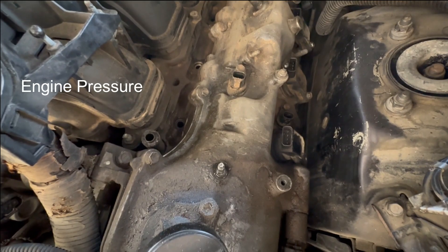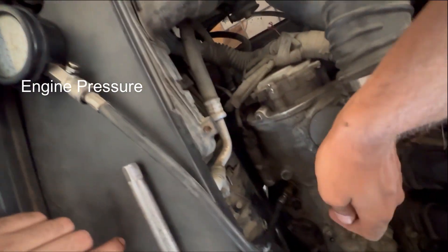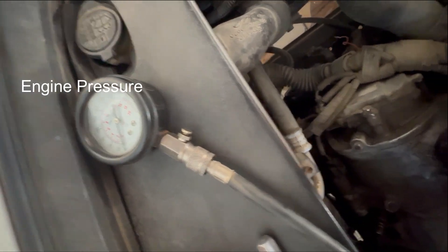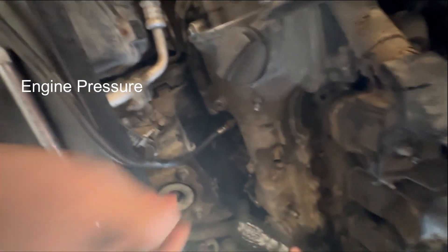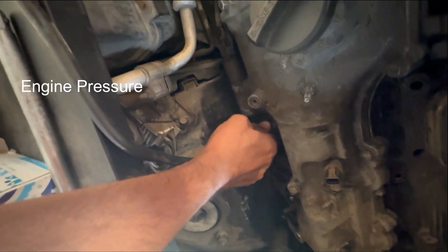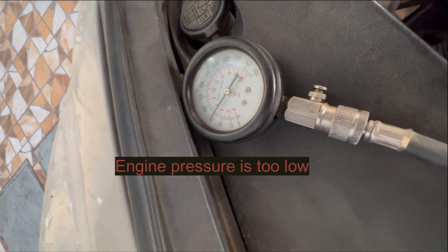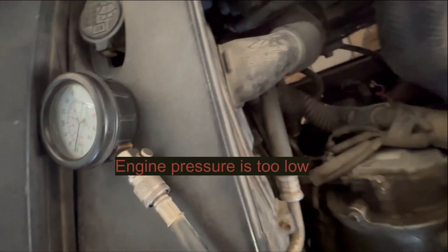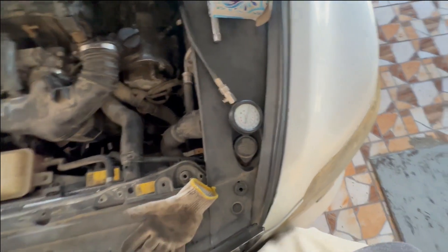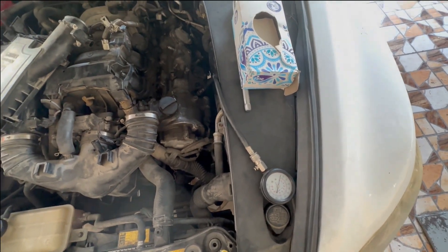I managed to install the compression tester gauge and I am checking. The engine compression pressure is too low on cylinder number one — so it is not an outside issue, it is an issue with the engine itself. If you found this video useful, please like and subscribe.